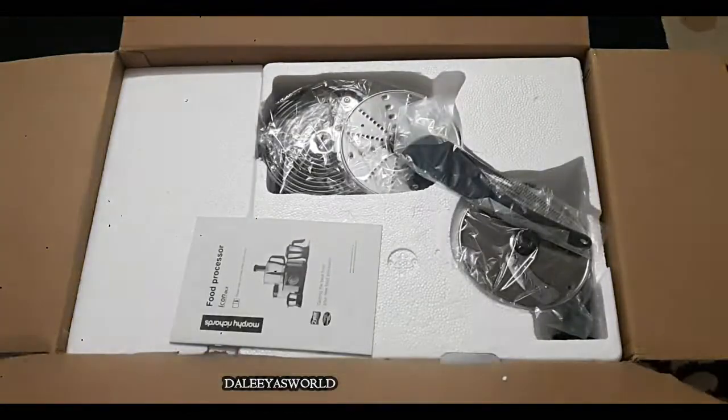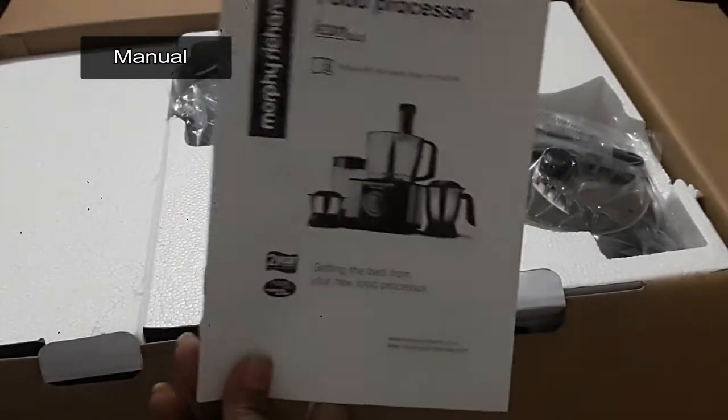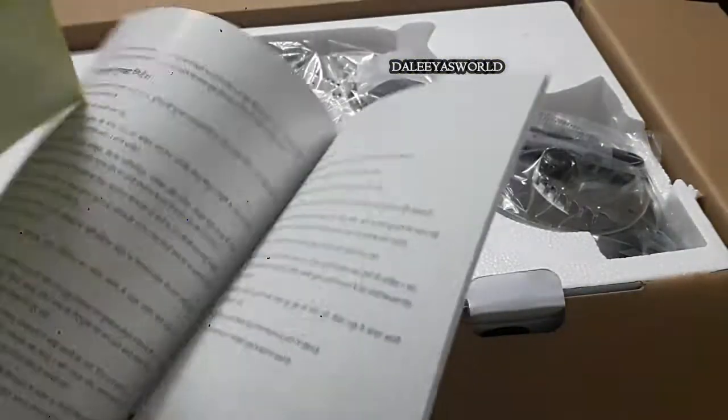The first thing you can see is a manual which gives all the detailed information and instructions on the product, along with the warranty page. It is available in both Hindi and English.